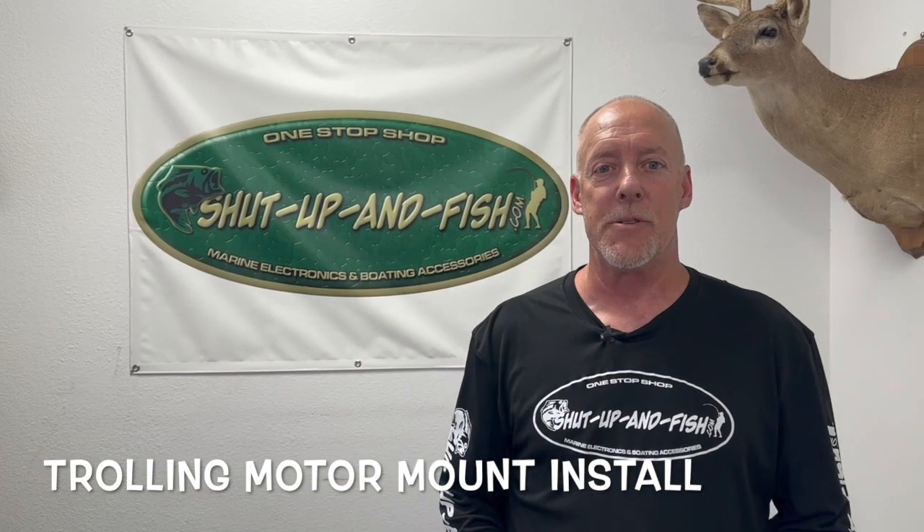Hello, David here at Shut Up and Fish. Today in this video, we're going to show you how our installation process works for our producer transducer pole system for the trolling motor mount.